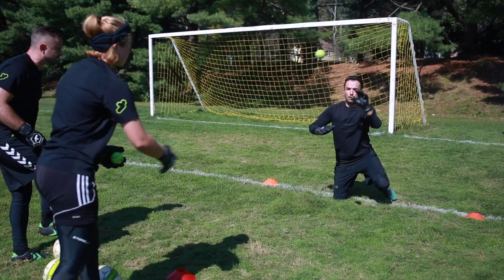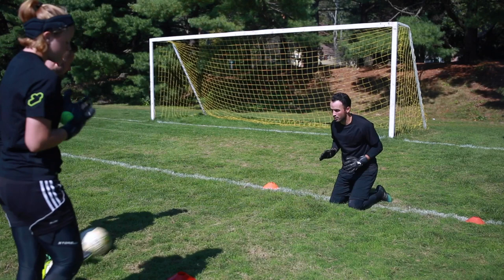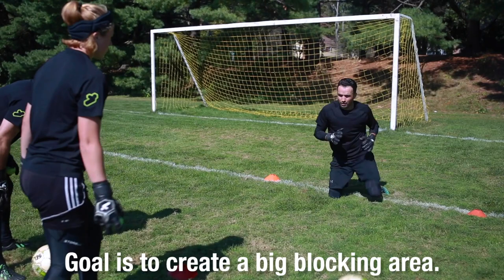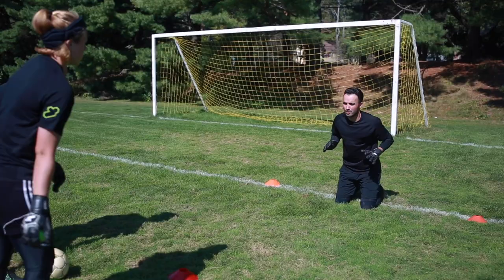So we're going to do hand-eye coordination, activating those feet — whatever she wants. She's the server. Maybe there's a little stretch in there, get the hand involved. Nice higher one. Other side.